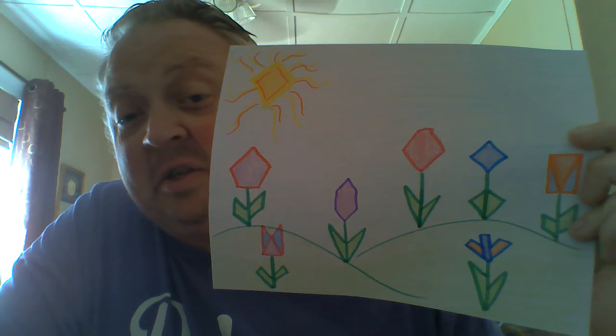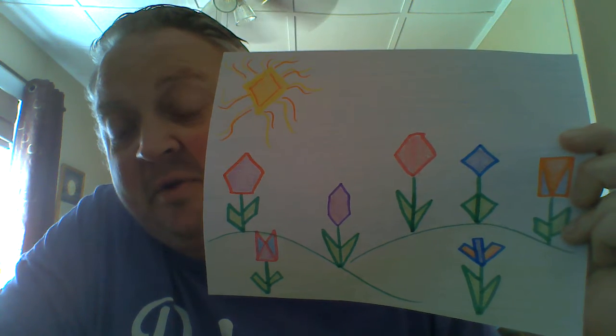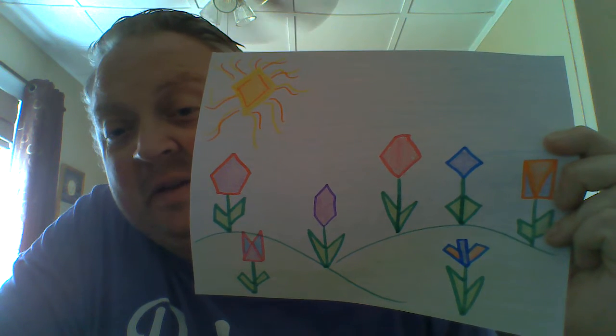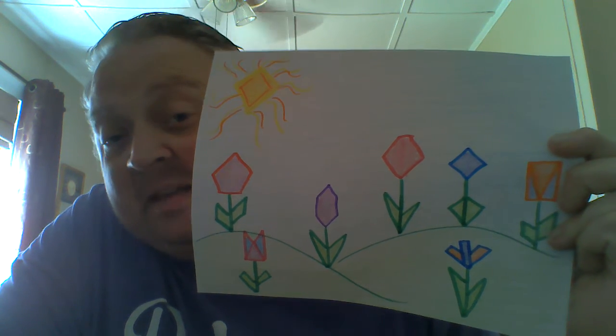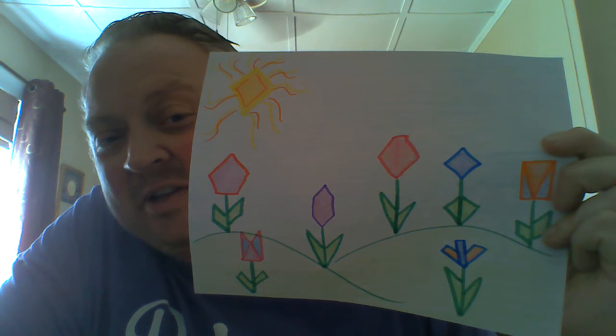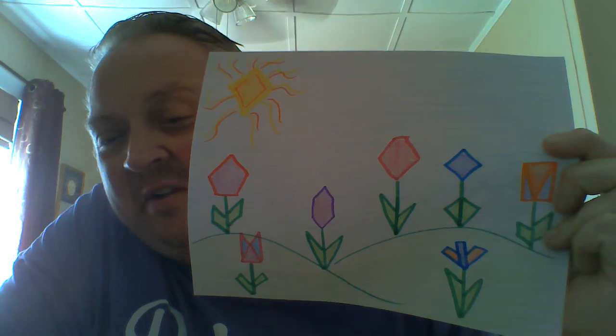If you have markers, use those for the outlines and then shade in with your crayons or colored pencils so that we can see the edges, and then we'll see where the vertices and the faces are. Have a great time doing this, and I can't wait to see your finished projects. You guys have a great afternoon. Bye.